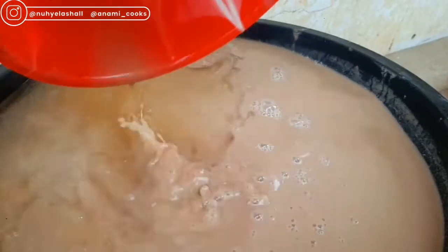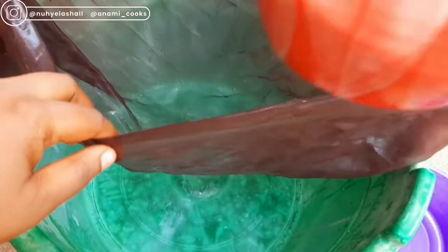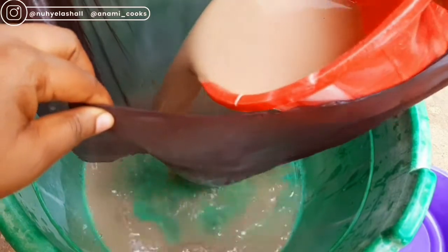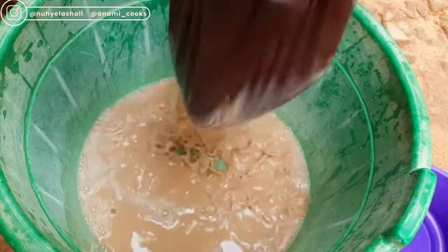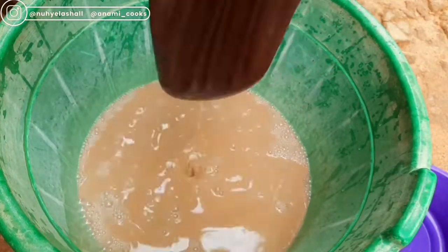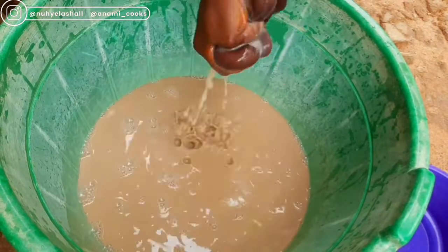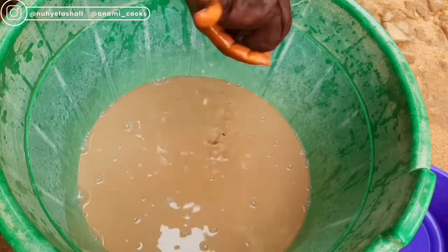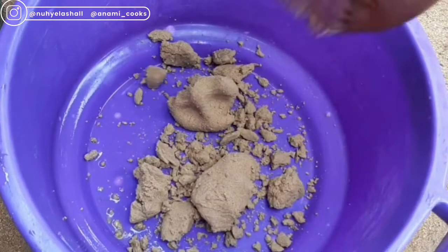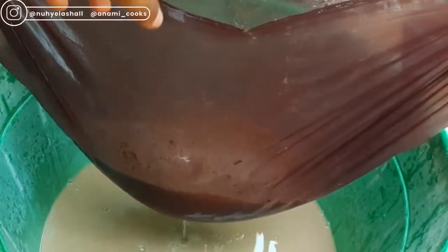Use a cheesecloth to sieve it — I'm going to add the mixture to the cheesecloth to separate the liquid from the chaff. I'll shake the cheesecloth to get the liquid out, then when the liquid is almost done I'll use my hand to press it to get all the liquid out. I have a bowl for the chaff — you don't need the chaff for anything; they give it to animals like goats and rams. I'll continue this process until everything is done.